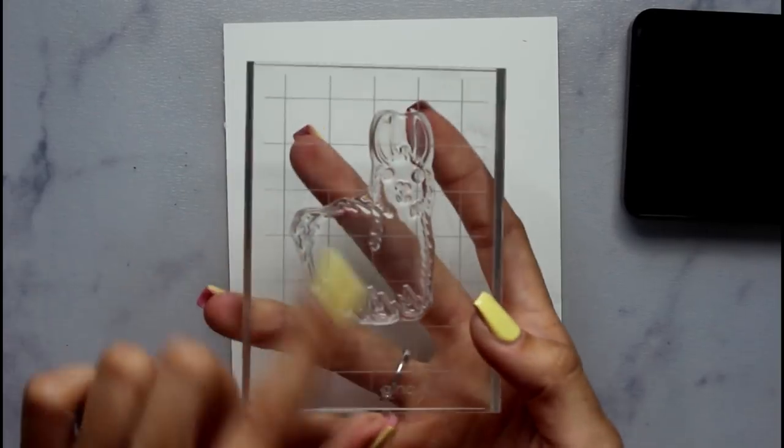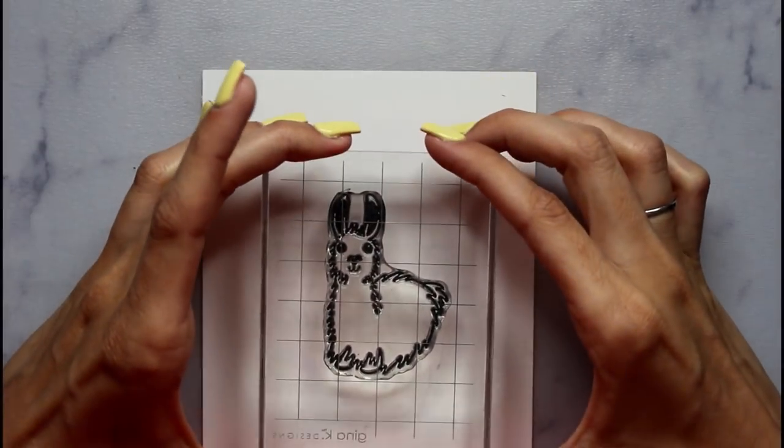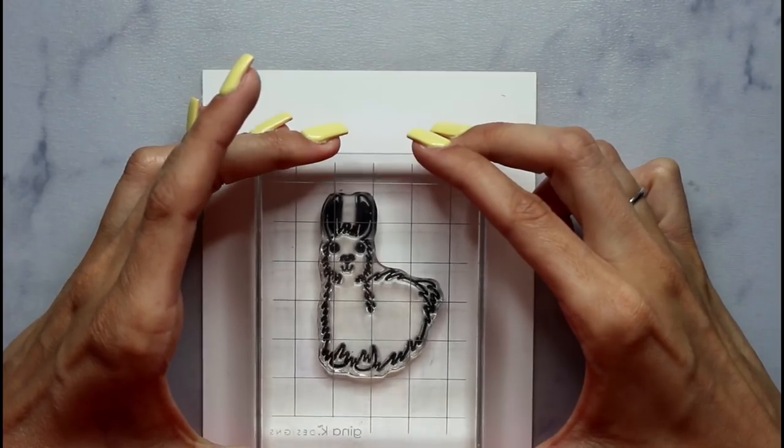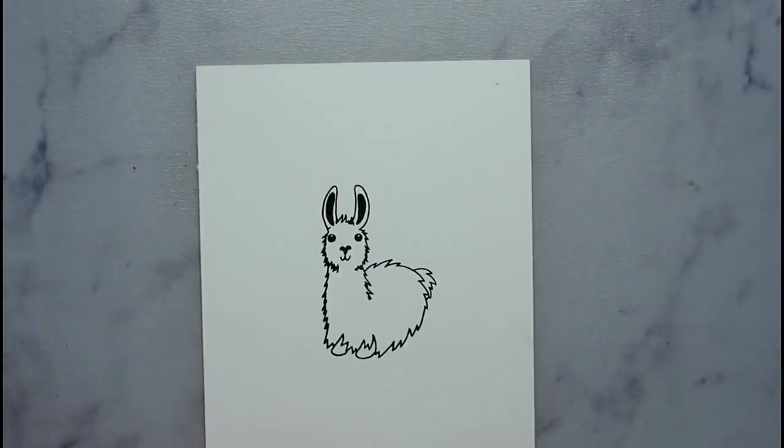Now we are going to work on the llama, which is the centerpiece of the card. Our next step is to take our llama stamp and put it on an acrylic block, and I will be using the Gina K Amalgam Ink to accomplish this stamp. Get a nice crisp image — move all the hairs out of the way prior to stamping. Beautiful.